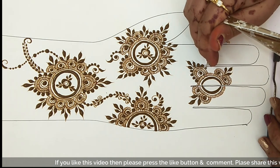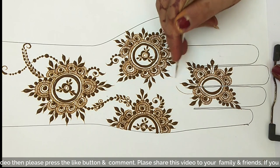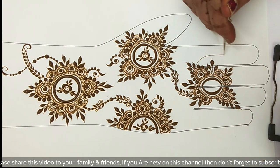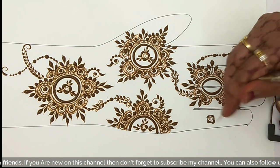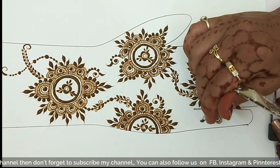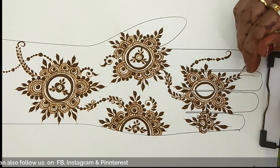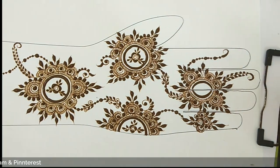So almost my design is done, friends. You can see that the finger part has also been completed. So friends, if you like this design, please comment in the comment box and share this video — comment, like, and don't forget to subscribe to my channel.